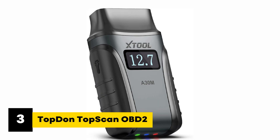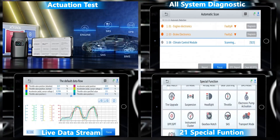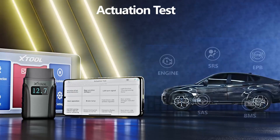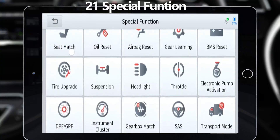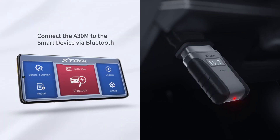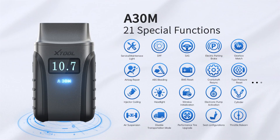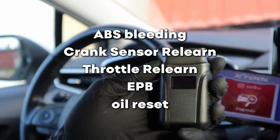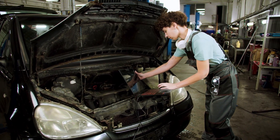At number three, we have the Xtool A30M OBD2 scanner diagnostic tool — a great all-rounder that gives you OE-level diagnostics and lifetime updates without subscription fees. This one stands out because it packs full bi-directional control and a long list of reset functions into a compact, no-subscription package. It comes with lifetime free updates — pay once and get all future upgrades at no extra cost. The app can scan all systems and offers 26 reset and relearn functions like oil reset, EPB, throttle relearn, crank sensor relearn, ABS bleeding, and more, making routine maintenance and DIY repairs easier with fewer trips to the shop.